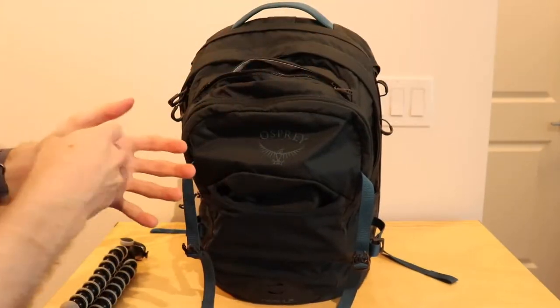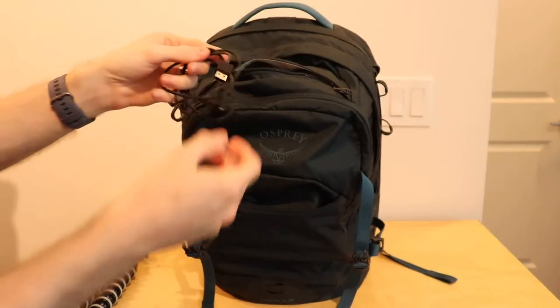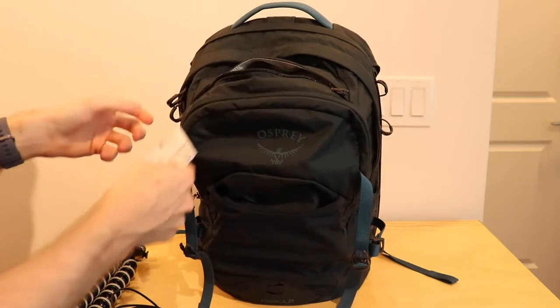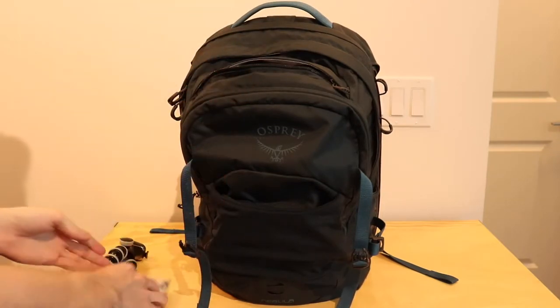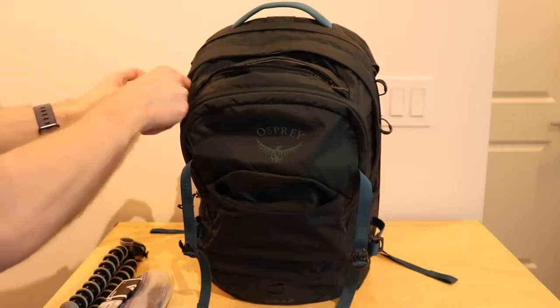Next up, the sunglasses pocket — I really used it for sort of a small odds and ends compartment. I have the charger for the Apollo lantern, some instruction manuals for the lights that I had, and some extra batteries for headlamps and everything just to be prepared.